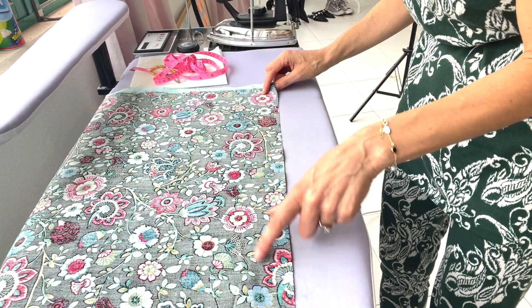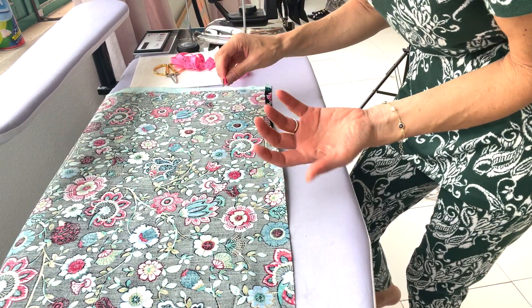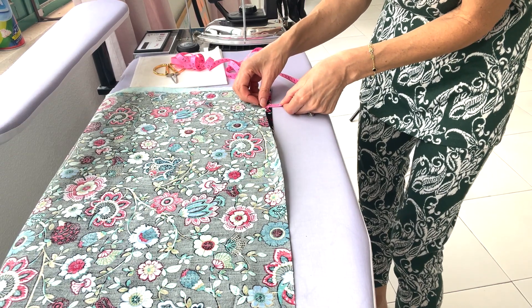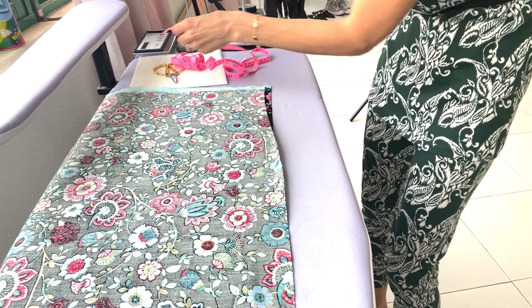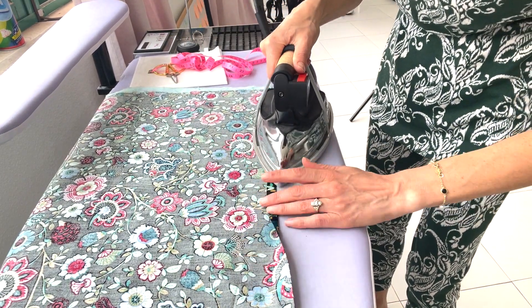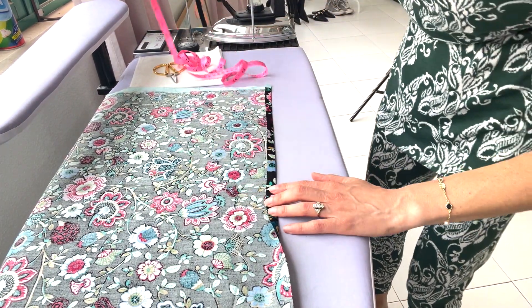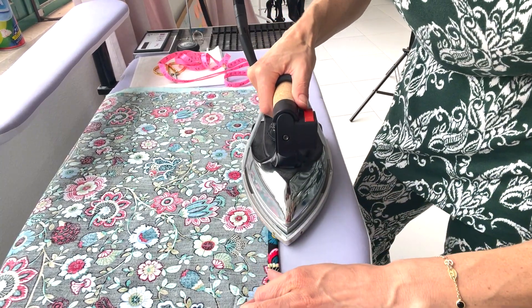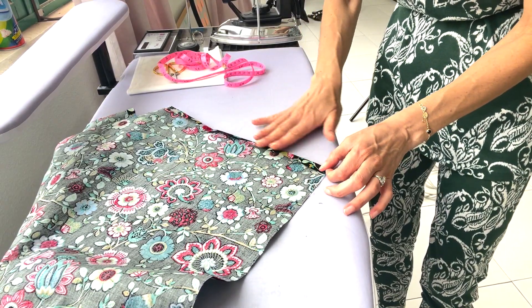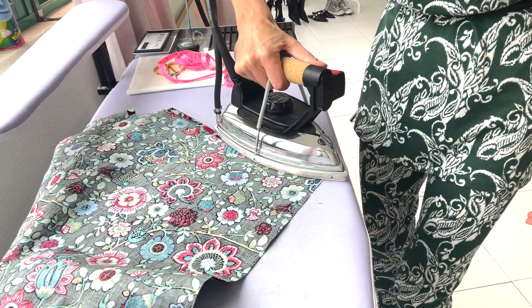Now we're going to fold up a half inch all along all of the edges. You can definitely use a measuring tape or a seam gauge to measure. I like to measure my first starting point and then eyeball from there, checking every once in a while to make sure I'm still at a half inch. We'll work our way all the way around the four edges. As we get to the first corner, just continue folding all the way down.